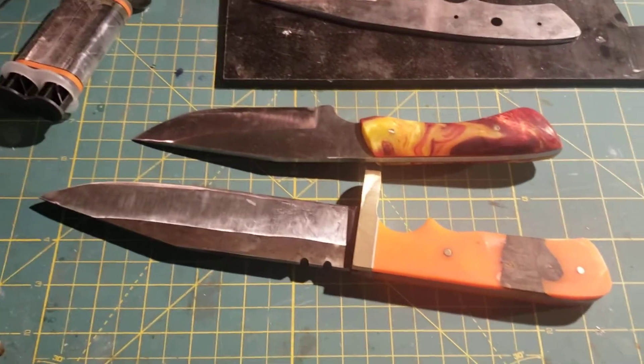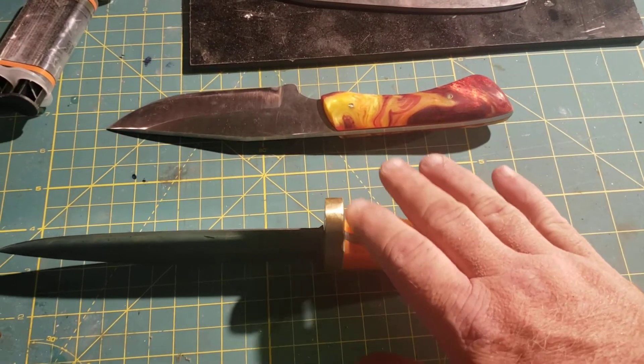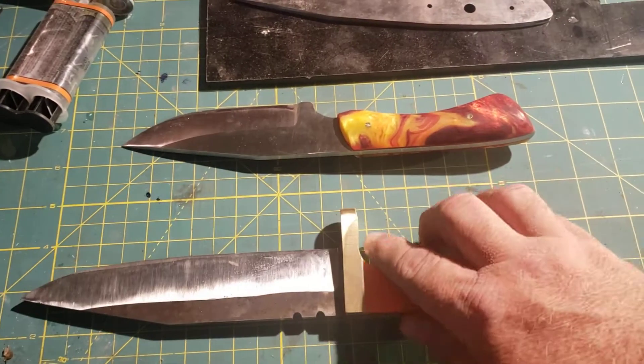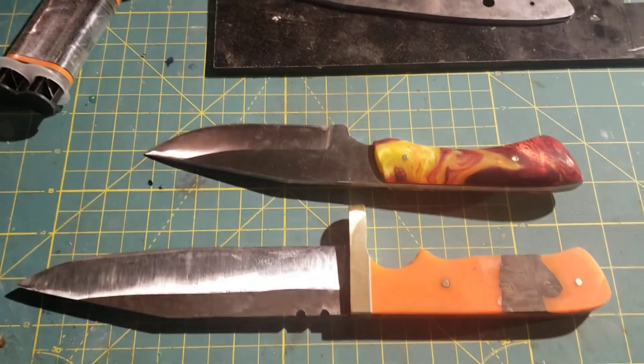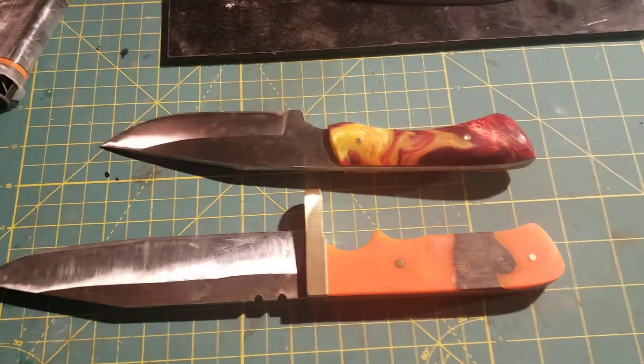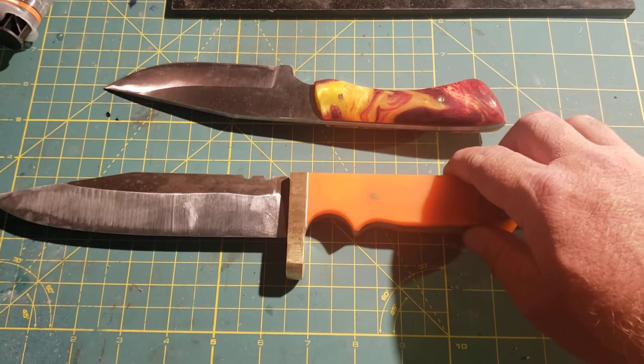Had a rainy day, been sick for a couple weeks. Got a couple knives that I've got ready to take to heat treat, but I've been sick so I haven't been able to get over there, and of course this is a holiday weekend so I probably won't be able to get them there then. Got two knives made for some boys that hopefully I'll get turned out in the next week or two — got to wait until after the holidays to get them heat treated.